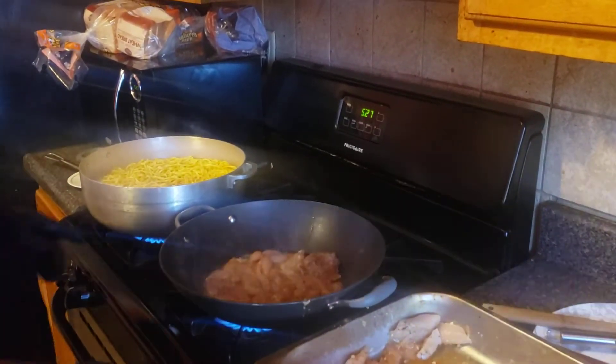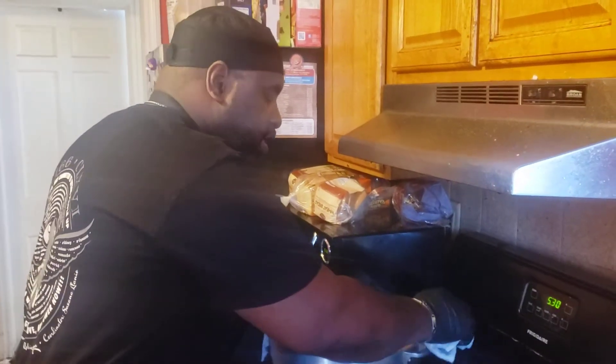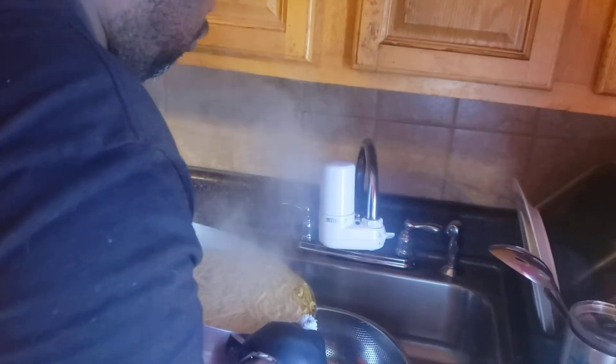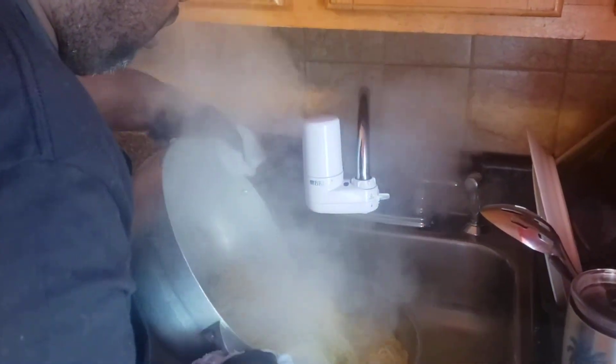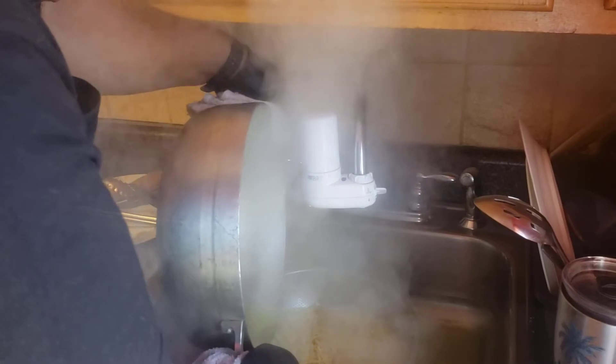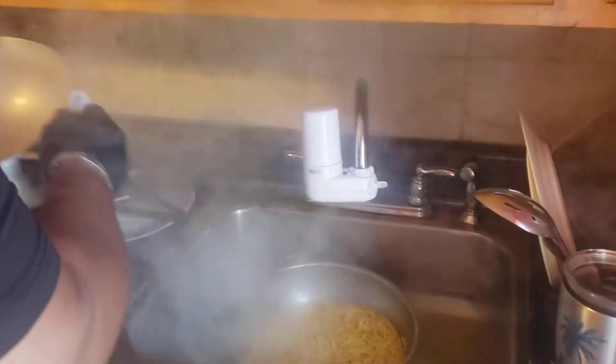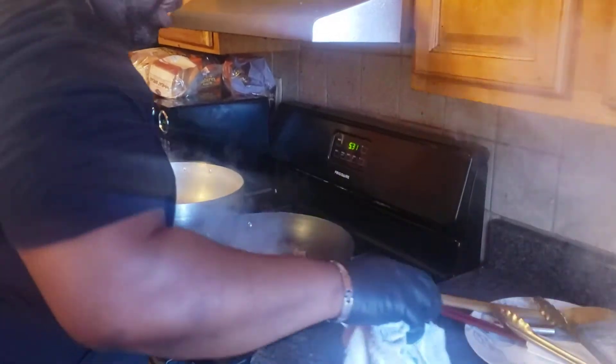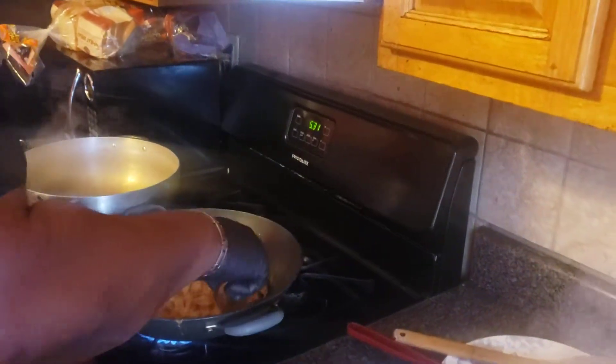I'll show you guys the next step with the veggies in a second. The pasta is ready — it cooked quicker than I thought, so I'm just going to drain this out and let that sit, and I'm going to finish cooking this chicken. I'll show you guys the rest once it finishes up.